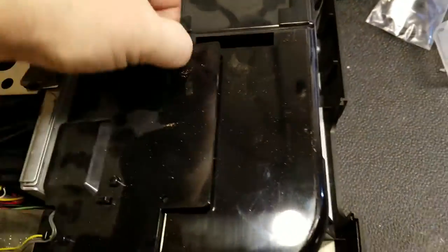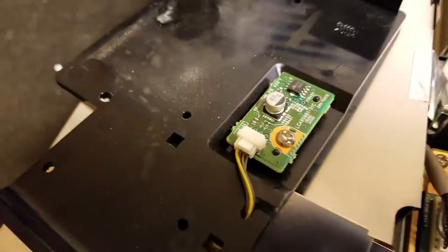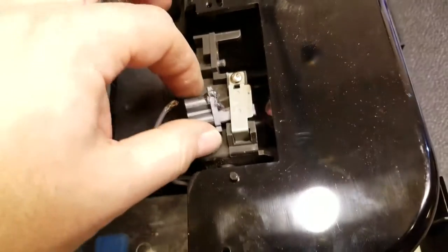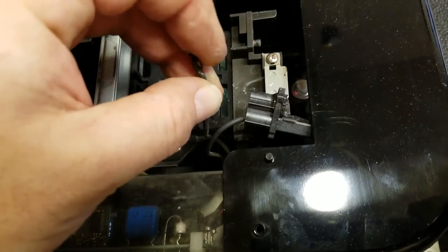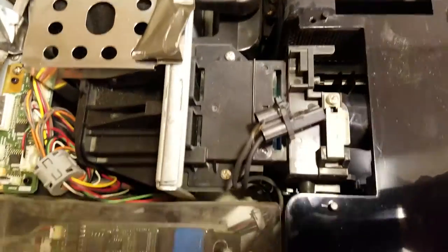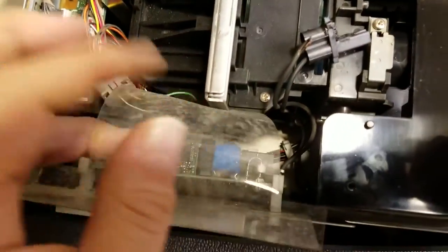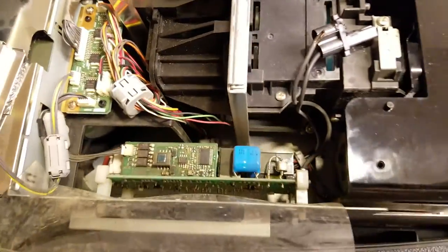I'm really glad that didn't flip the whole cup over like I thought it was going to. That's a temp sensor board. And there is the culprit. So we'll take that out, clean it up, dust it all off, and then we'll start putting it all back together.